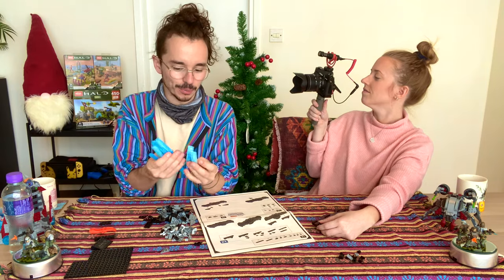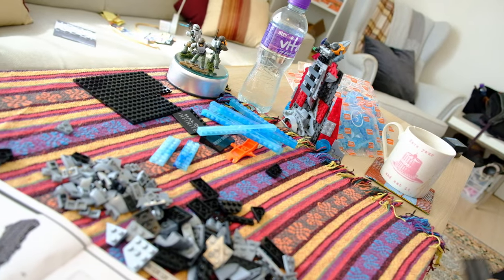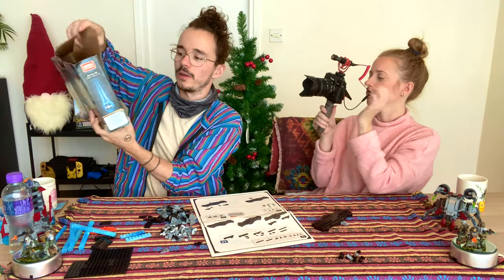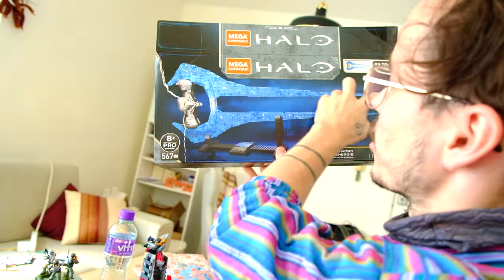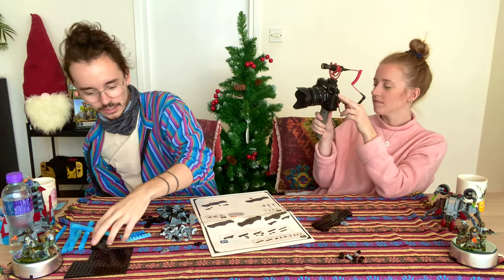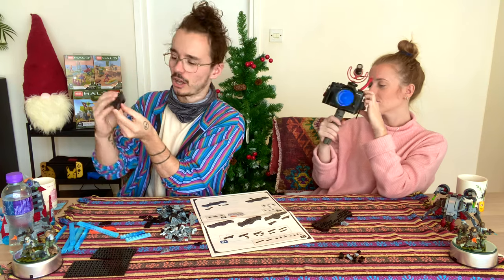I'm such a fan of this blue gloss — the way it's glassed over so no pieces the same. I love it. I guess what we're going to do is we'll build all of the handle first, and then we'll build the actual sword and maybe the base at the end. We also have both 'Halo Infinite' and 'Energy Sword' in this really cool silver gloss effect. Let's get on with the show — bag number three and four.